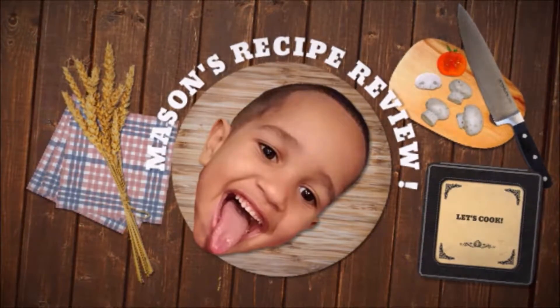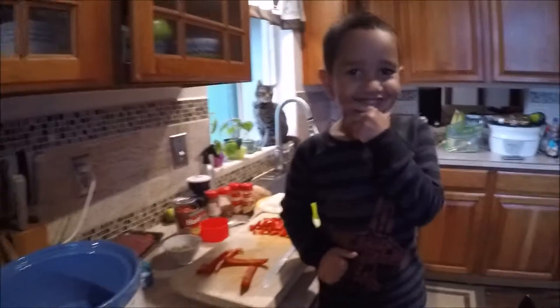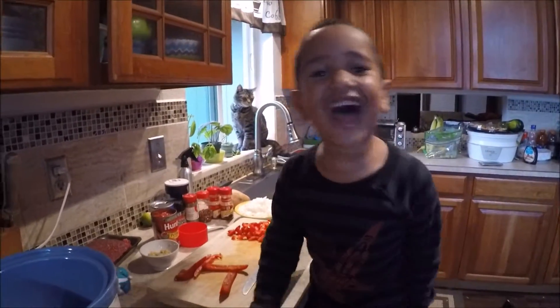Let's do it, baby. Hi, I'm Rachel. Welcome to Rachel's Recipe.